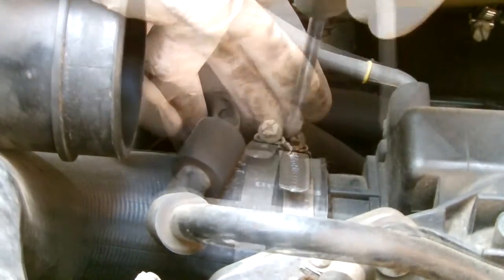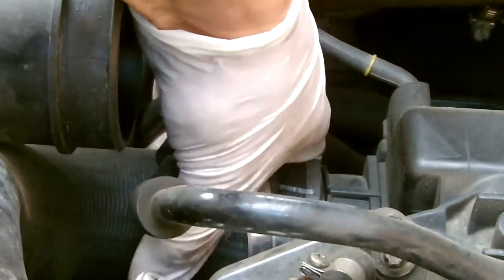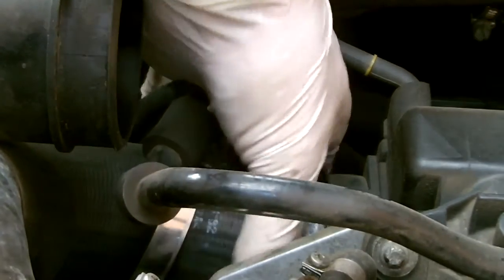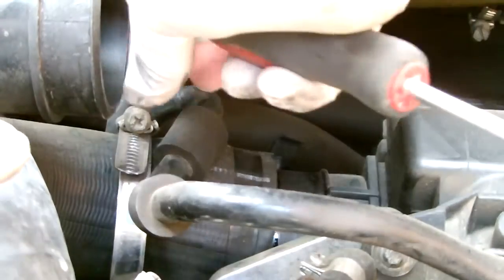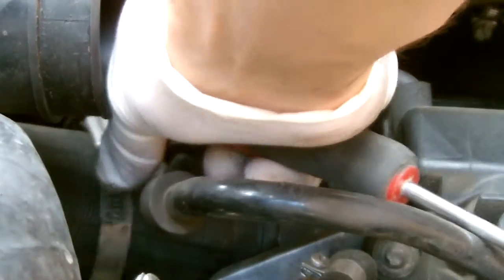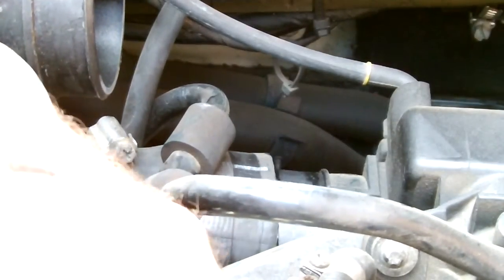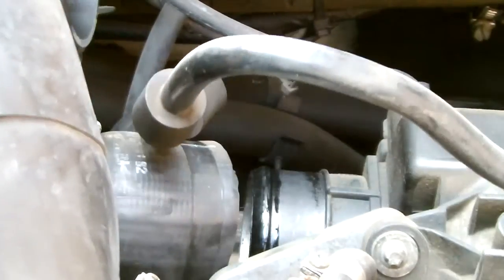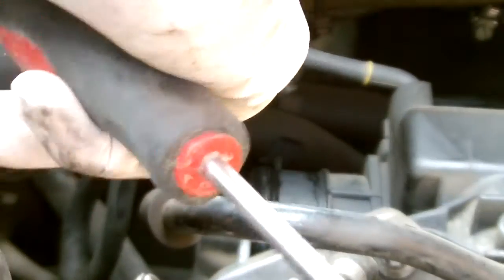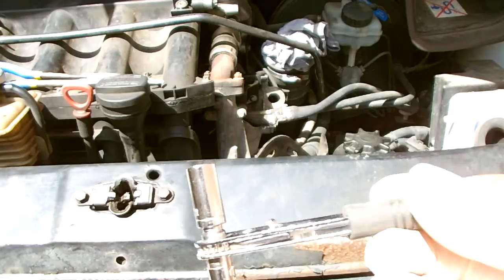There's a vacuum line here, so you just need to release this clamp. What I tend to do, although I'm not showing it here, is once I've released these I tend to put a rag in there to stop bits getting into the air system. The other end of this, which you also need to remove, is straight near the front of the engine, next to the expansion box and on top of the radiator.